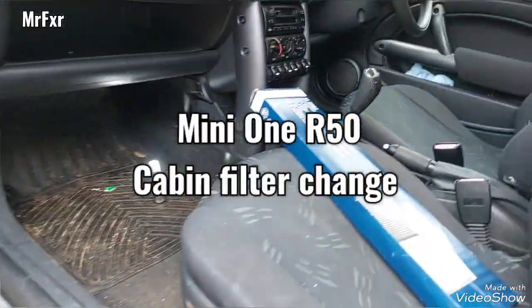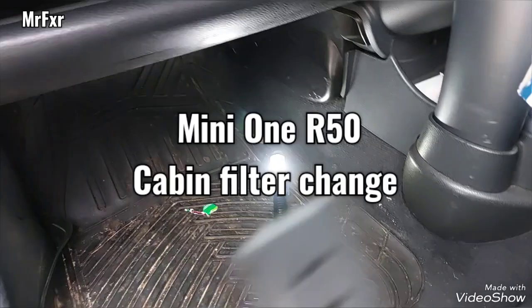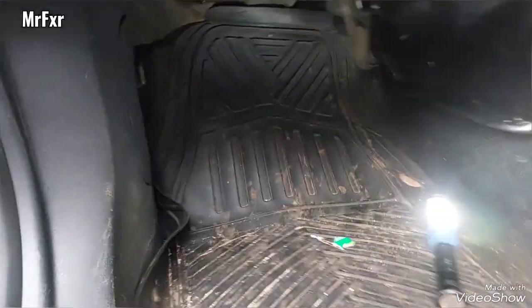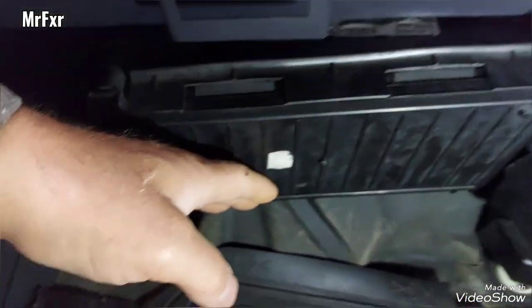Mini One cabin filter, or pollen filter, replacement. It is located in the passenger footwell — that box behind your glove compartment.